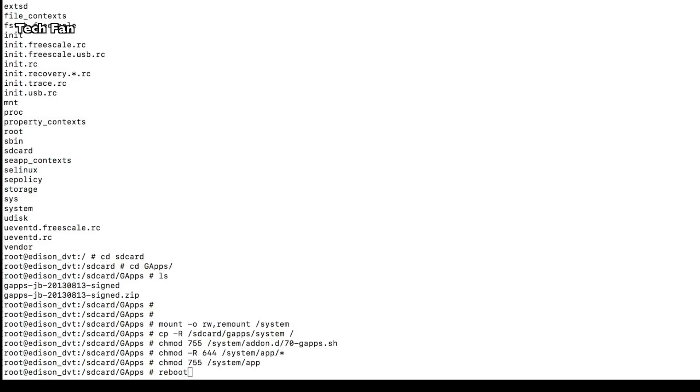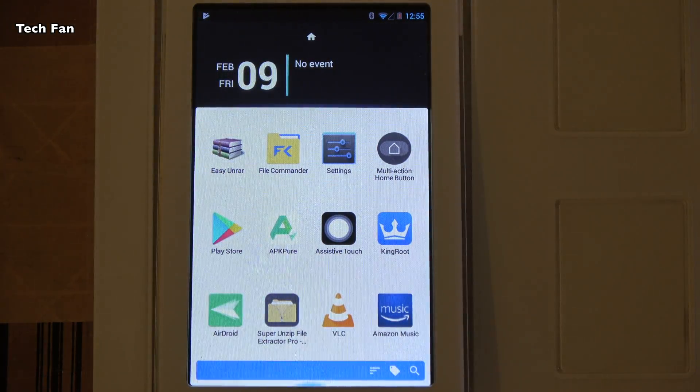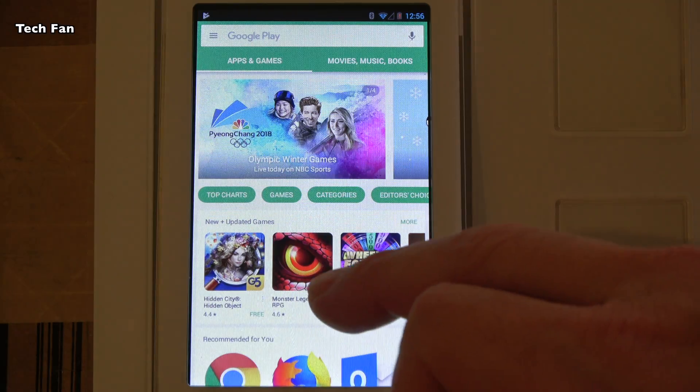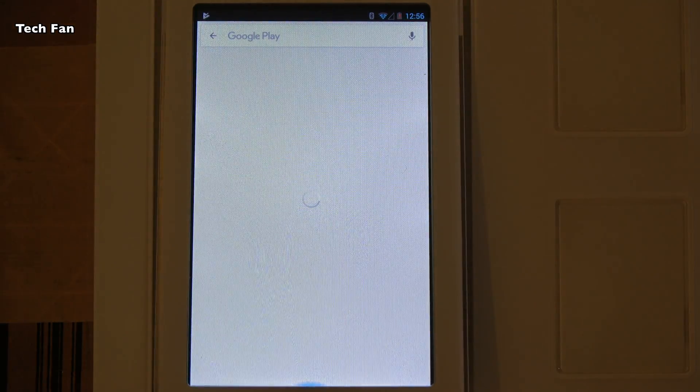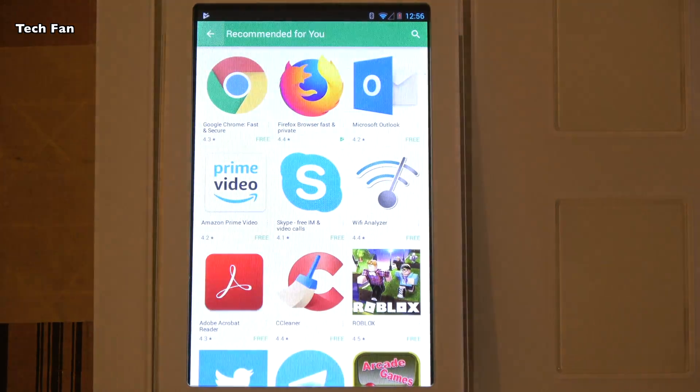For Linux, you're going to do an apt-get to get the ADB file — you can just Google it and install it on your Linux box. It's real easy. After you reboot and come back up into your Total Launcher desktop, you'll see you now have the Google Play Store. One thing to note is that the first time you click it, you'll need to log in with your Google account.